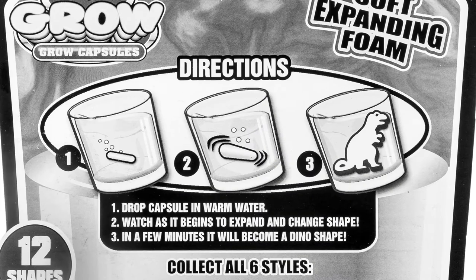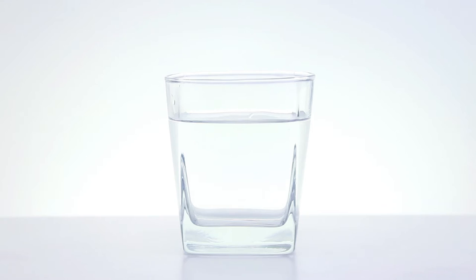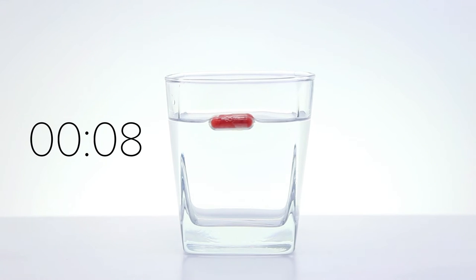Frustrated with the extreme length of the transformation process, I turned to the packaging and realized I overlooked an important detail before starting my growing conquest. I was supposed to use warm water, not cold water. With this new information, I filled the glass with the warmest water I can get from my tap.